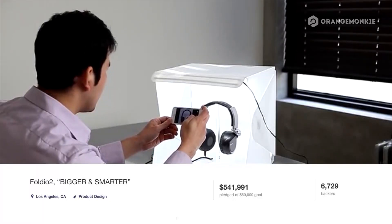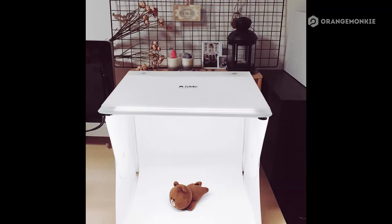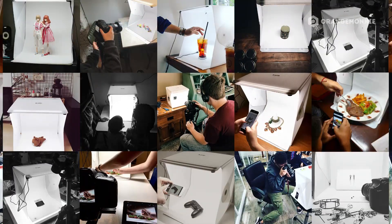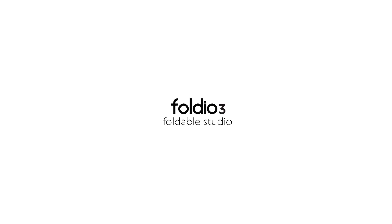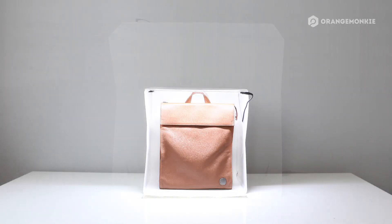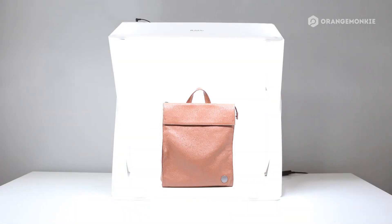We started the Foldio to make a simple studio for everyone. Thanks to you guys, people all around the world are using the Foldio for their product photography. The size has increased approximately two times from Foldio 2. The Foldio 3 is the bigger and better solution for your product photography.